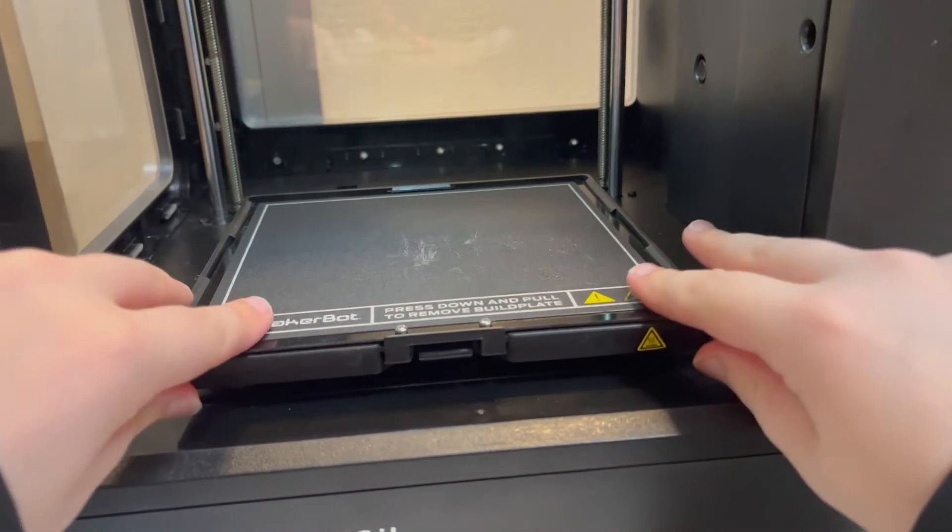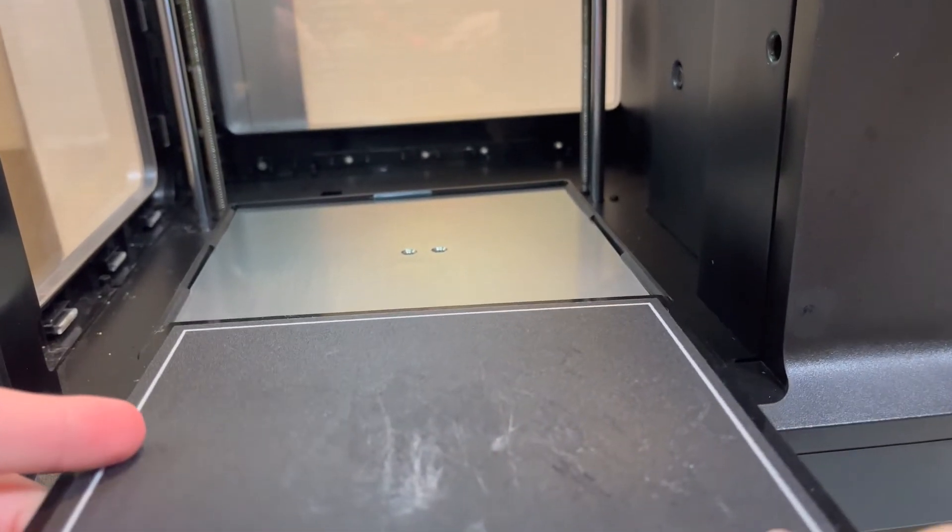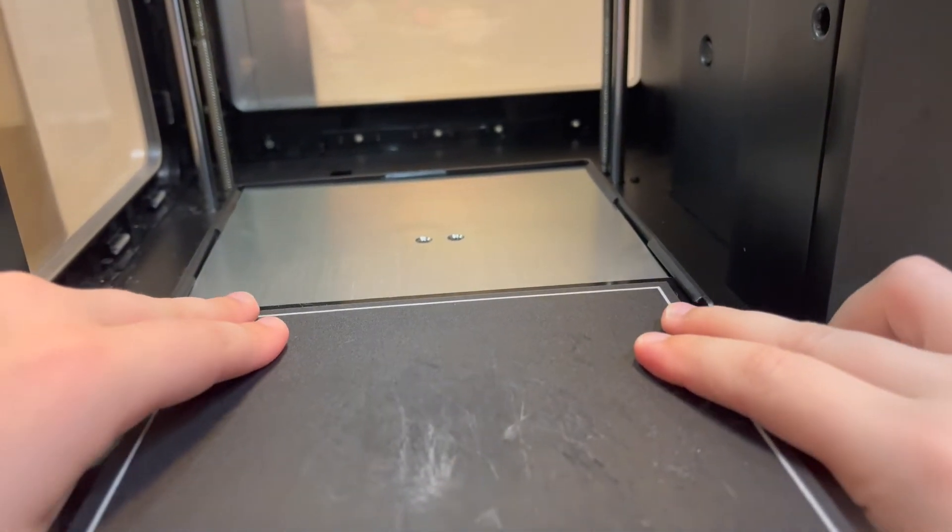This is the build plate. To remove it, you simply push down and slide it out. To put it back in, you simply align it with the edges here and slide it back in until it clicks into place.